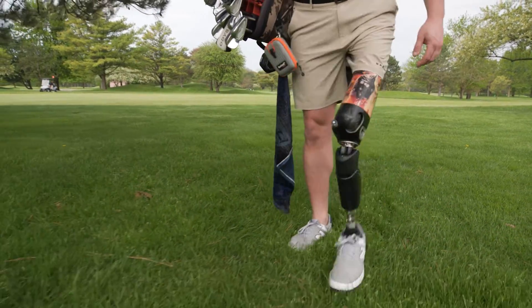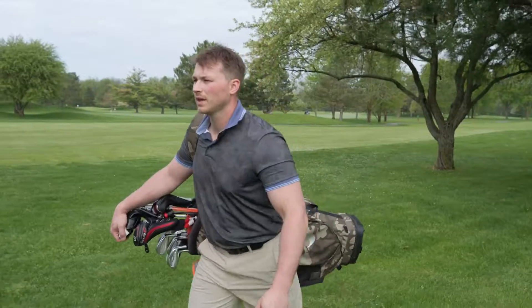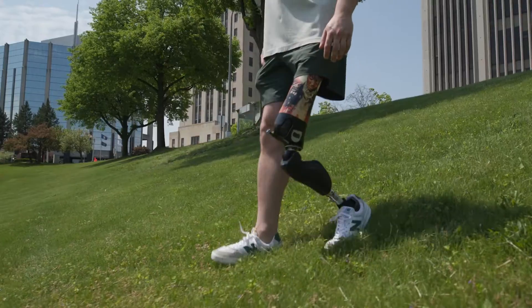Walking up and down different terrains on the golf course is what I really love about it. If you're going on a decline, you can really just ride the knee down and don't even have to think about it — it's always going to be there.